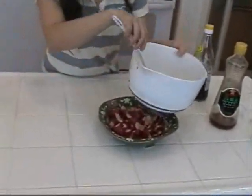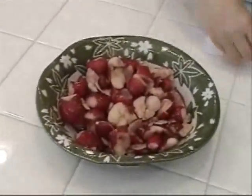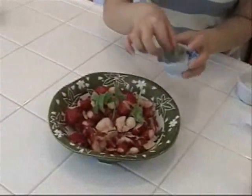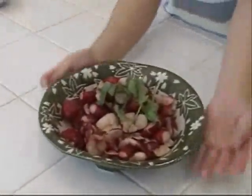Also, if you make it lighter, you can eat this as a salad. And remember I saved some tender leaves from the radish — I can garnish them on top. That's all for my sweet and sour radish salad.